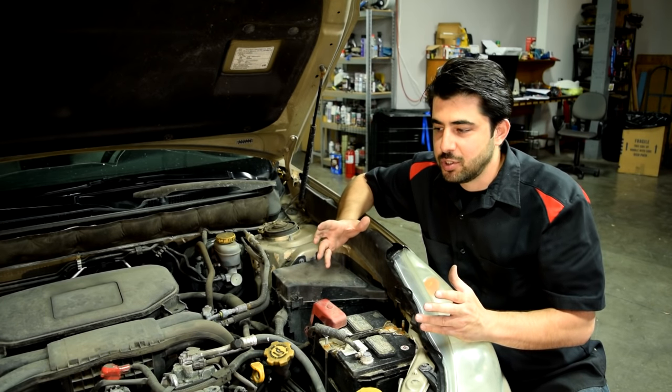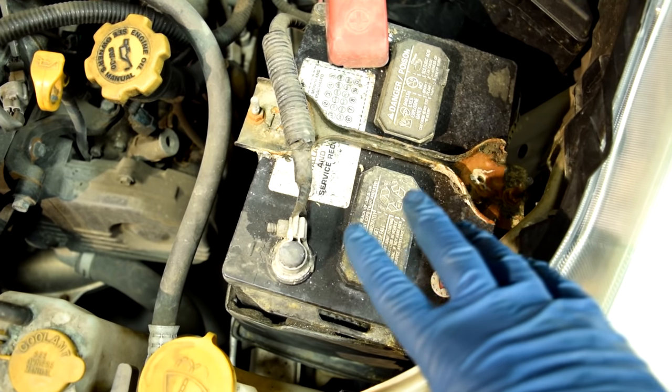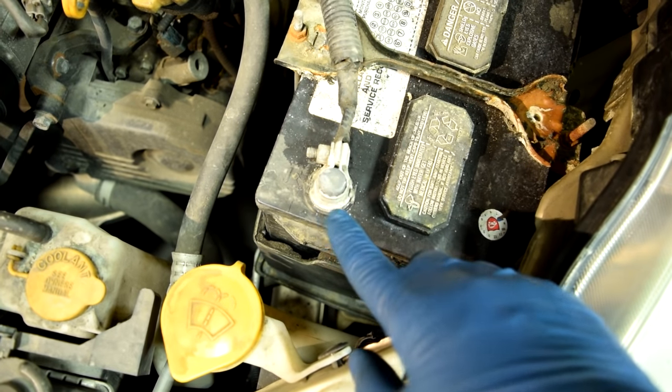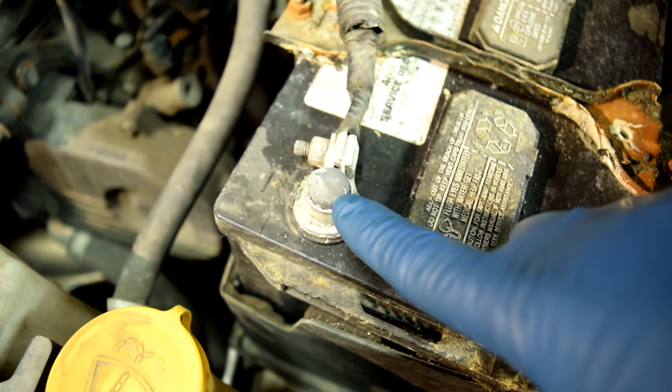If you suspect you have issues with your alternator and charging system in general, the first thing you need to rule out is a bad battery. First thing you want to do is a close visual inspection of your battery terminals and your battery terminal connectors. Make sure there is no rust and corrosion between the terminal and the connectors, because otherwise that's going to keep current from flowing through your charging system.